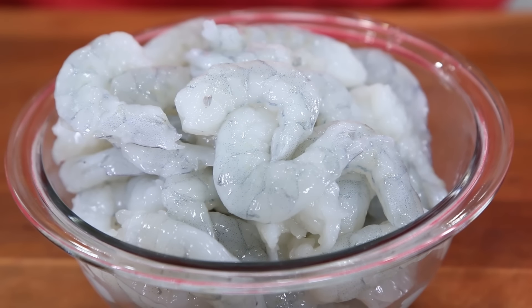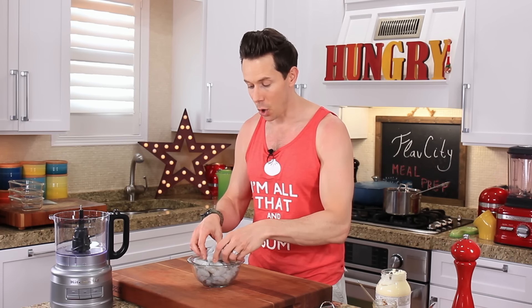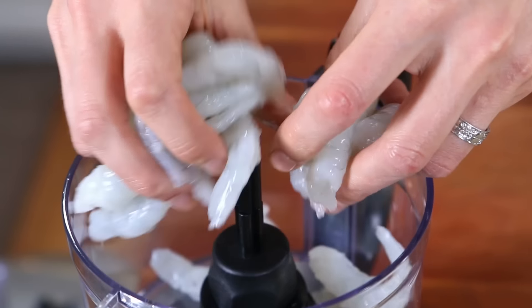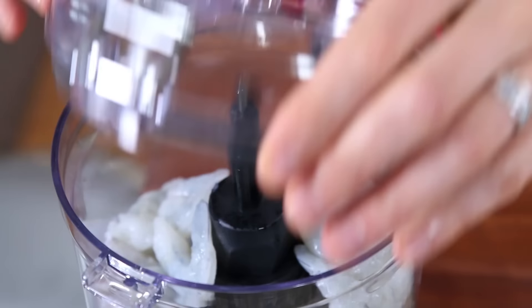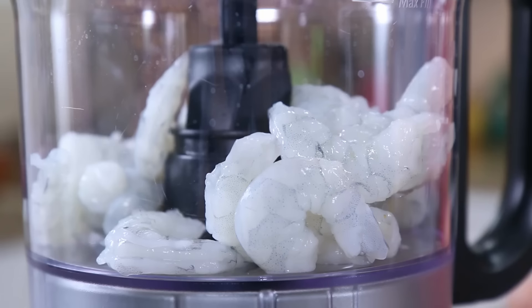This recipe starts with two pounds of fresh shrimp. Shrimp are perfect for the burger because they actually have a lot of gelatin, so you don't need a breadcrumb binder to put everything together. But I do want a specific texture, so I'm going to grab a third of the shrimp and add that to my food processor, then blend until it's nice and smooth and creamy.